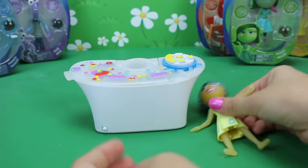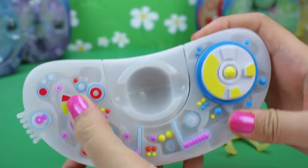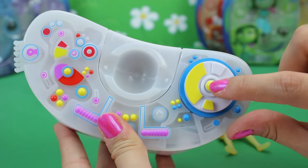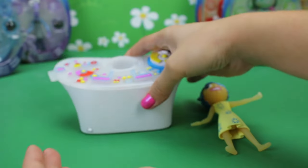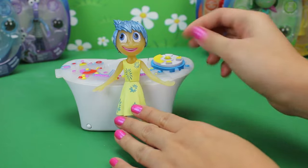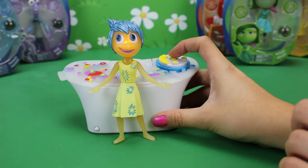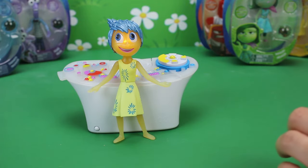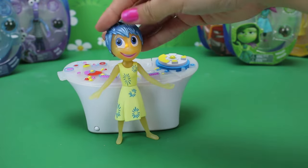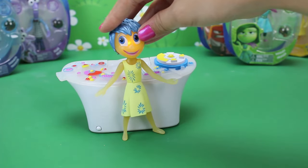Now let's take a closer look at the console itself. It has a few buttons but you can't press any of them except for this one — this one is supposed to activate the glow, so let's test it out. Put Joy right in front right here, and then when we press the button she should start glowing. Yay! Oh my goodness, that is so cool! She's not connected to anything — she's just glowing next to the console, and the closer you get her the more she glows.